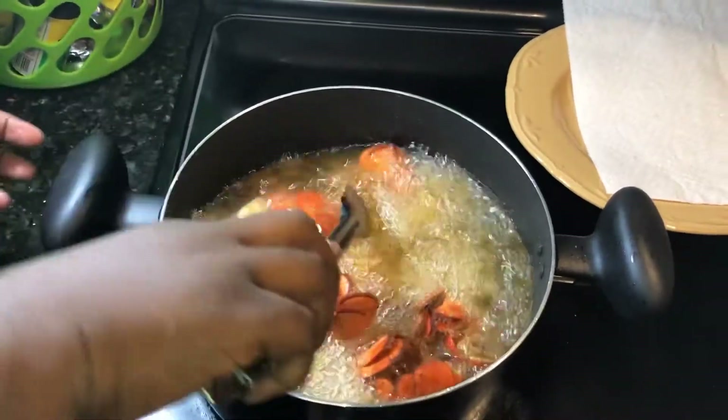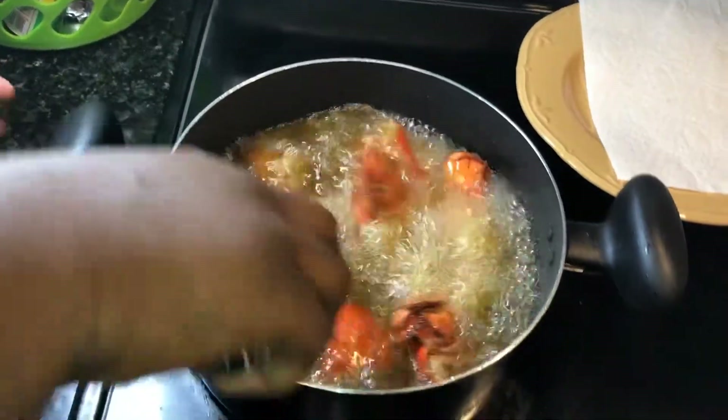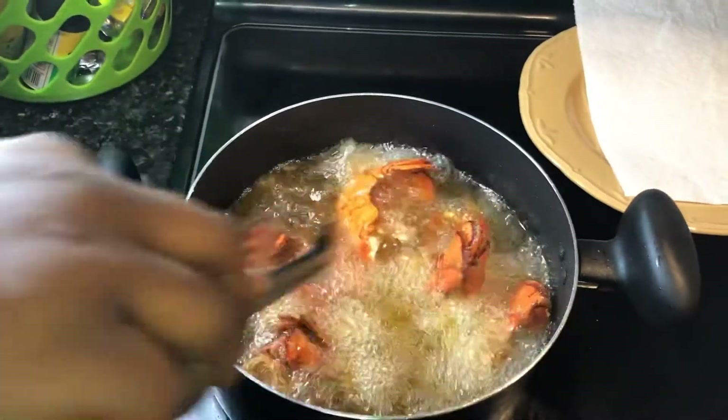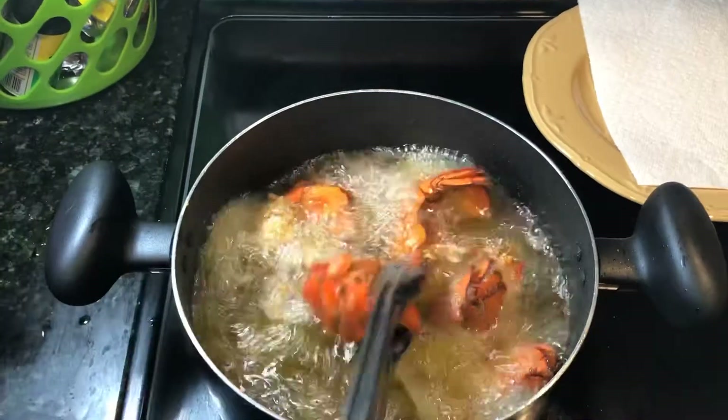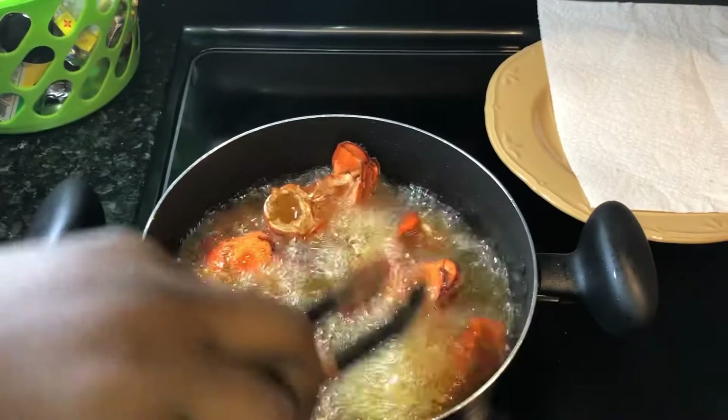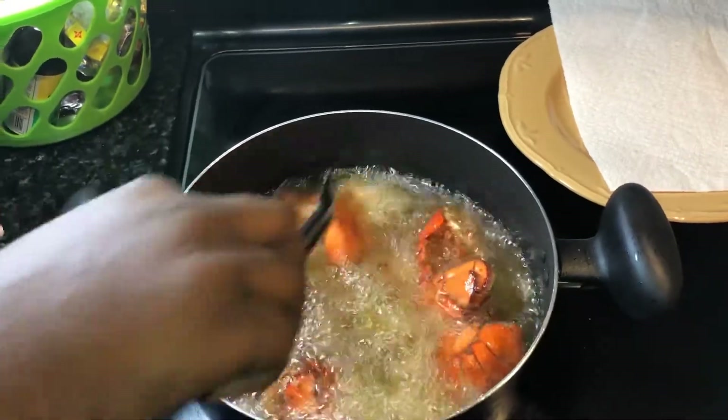It's been about three minutes. I'm just going to check on them. I'm going to let them fry for six minutes total. I'm going to turn them a little bit and let them fry for another two minutes.